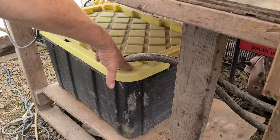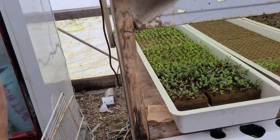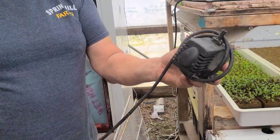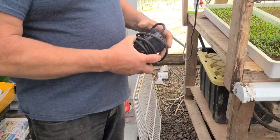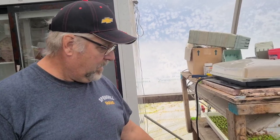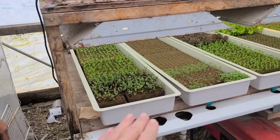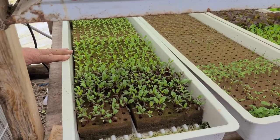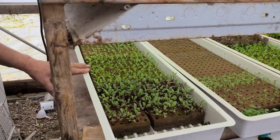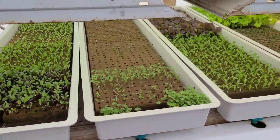Inside the tote we have an aquarium pump — here's my backup one. It's just a small $25 pump, this one is 400 gallons per hour, and it's been running for six years with no issues. Actually, I should correct myself — this system runs three times a day for 15 minutes, not continuously. Sorry about that.